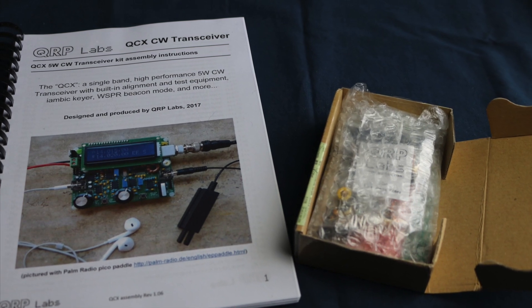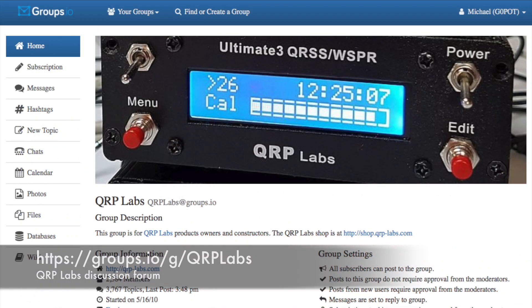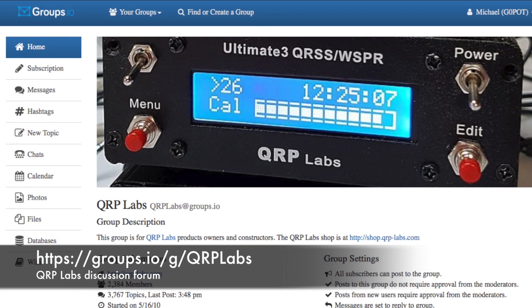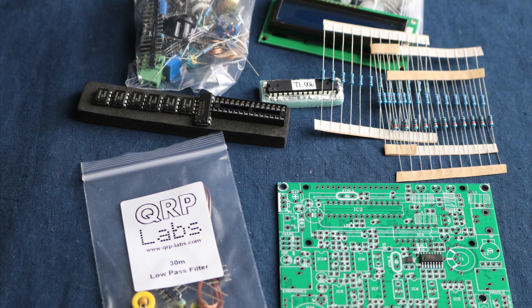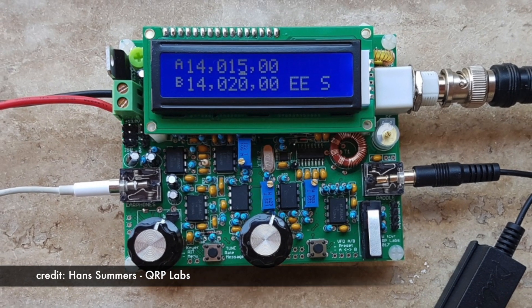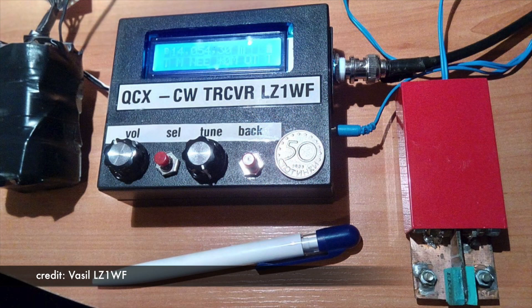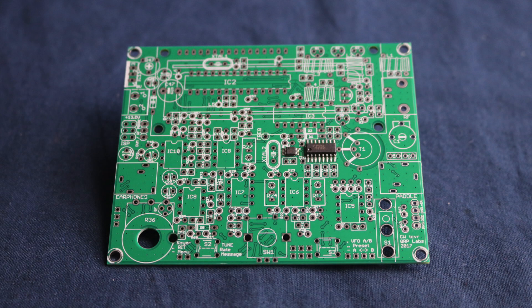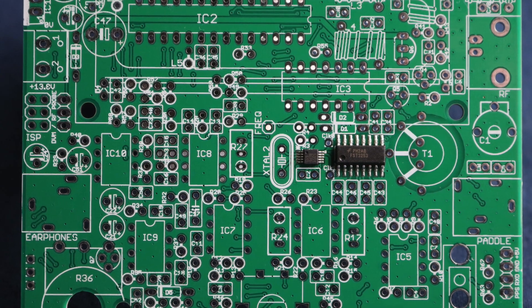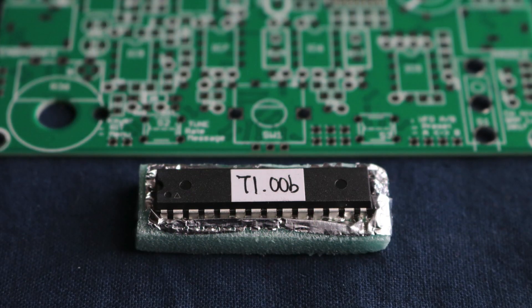The kit arrives in quite a small package and the manual can be downloaded from the QRP Labs website, where you can also find links to frequently asked questions and modifications. There's also a QRP Labs discussion forum on groups.io — check it out if you have any problems during your build or setup. The kit contains everything you need to complete a single band QRP CW transceiver, and you can opt to build it all on the PCB or install your kit into your own enclosure. The transceiver has built-in alignment and test tools, and operating tools like a built-in keyer and whisper beacon. There are just two surface mount components which come pre-installed; everything else is traditional through-hole. The transceiver software comes pre-loaded on the microprocessor and at this time the kits are shipping with version 1B.